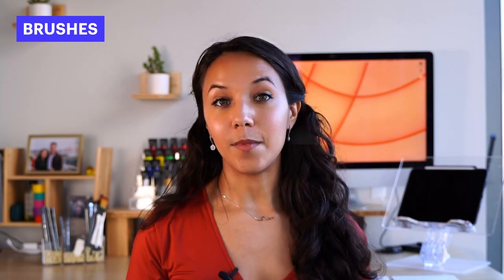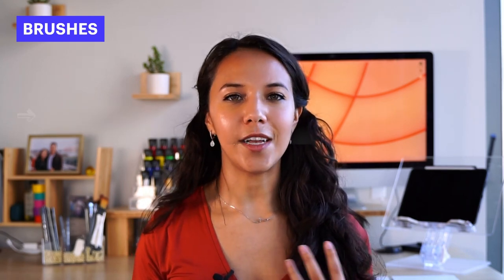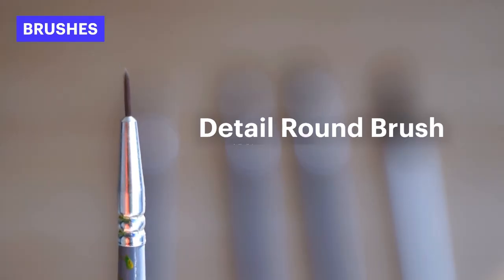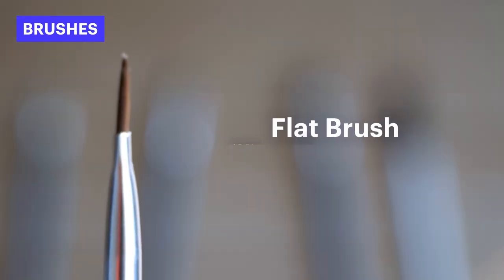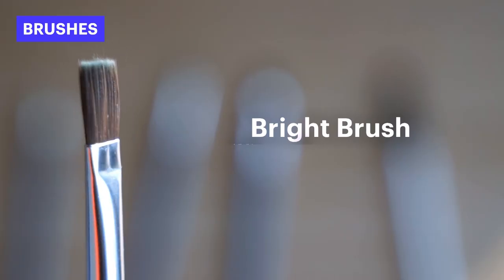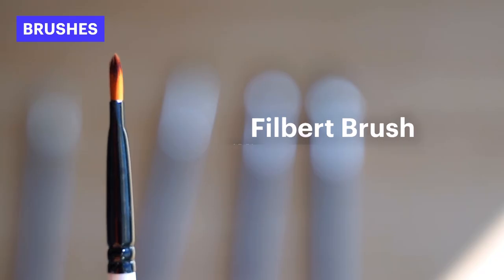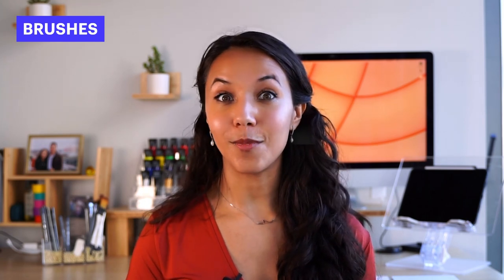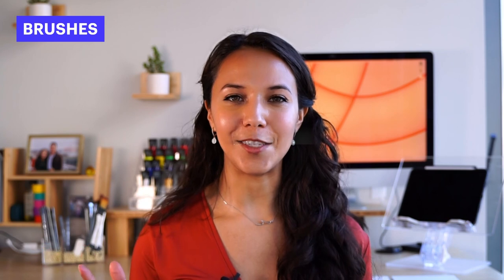Another key question that comes up with brushes is: what style of brush do I get? You don't need all the brushes that exist out there. You can get started and create almost anything with these Core 5: a detail round brush, a round brush, a flat brush, a bright brush, and a filbert brush. Most brush packs come with all of these included, and with these five you'll have the perfect brush toolkit to create all of your paintings moving forward.